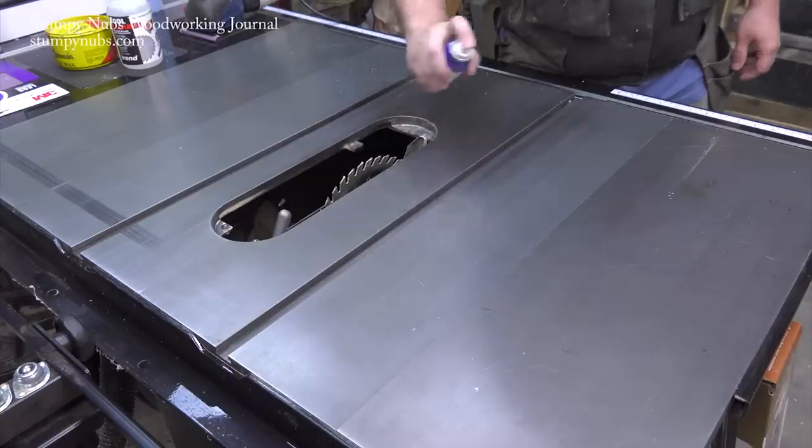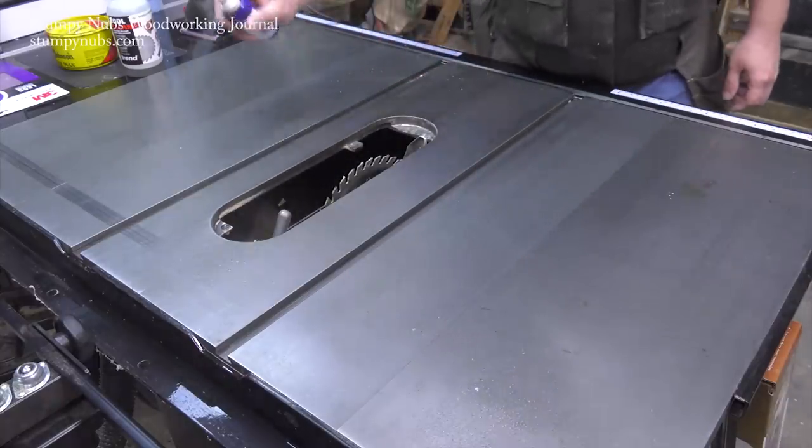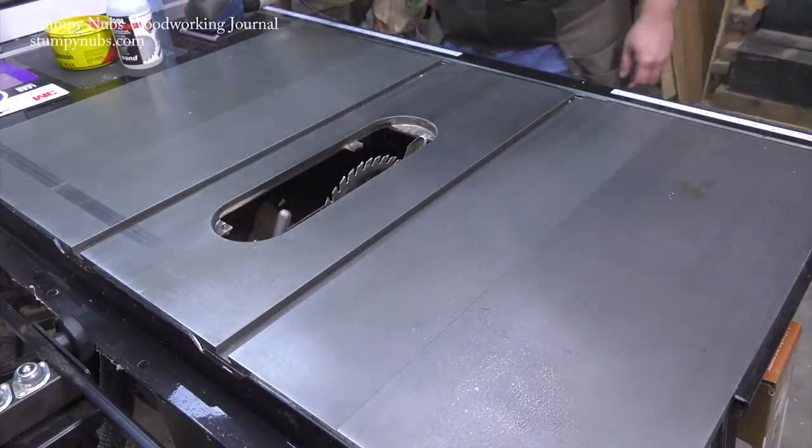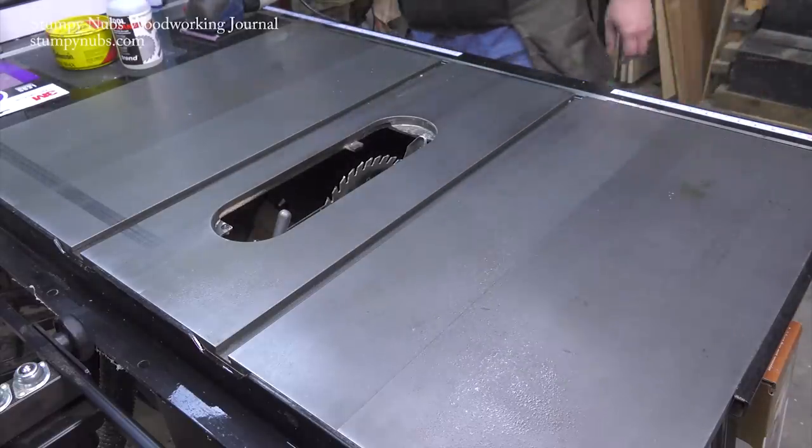Hopefully you didn't let your saw get to that point and you only have a light film of rust to remove. In that case just use WD-40 — they claim to break the bond between the rust and the good iron beneath, and it does work. Kerosene will also do the job but I don't like the fumes.